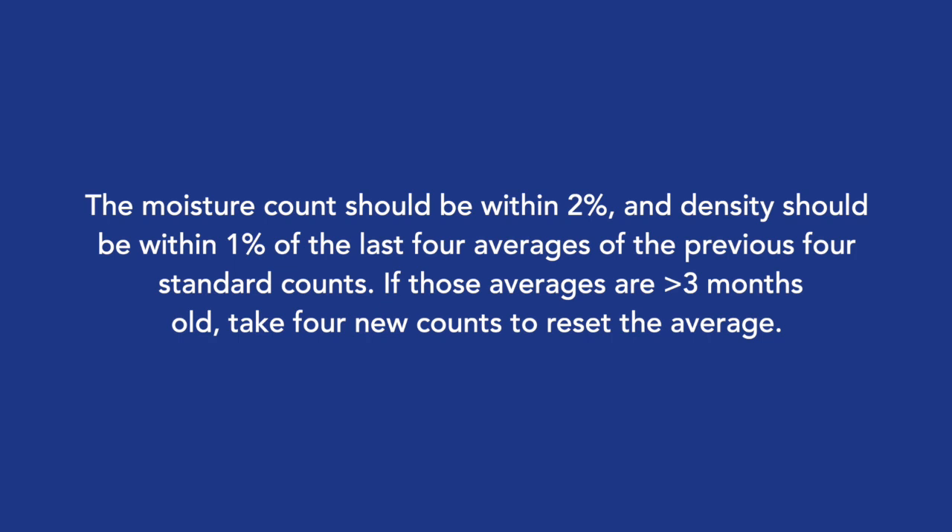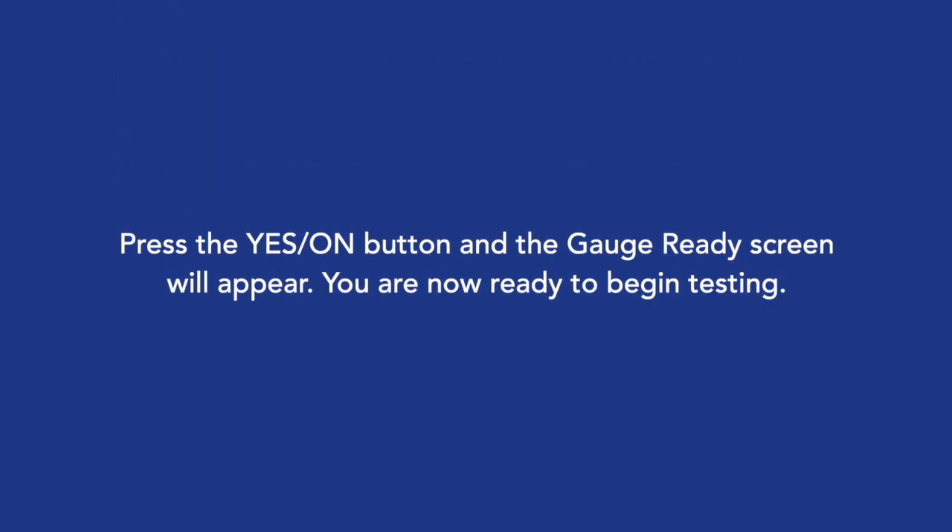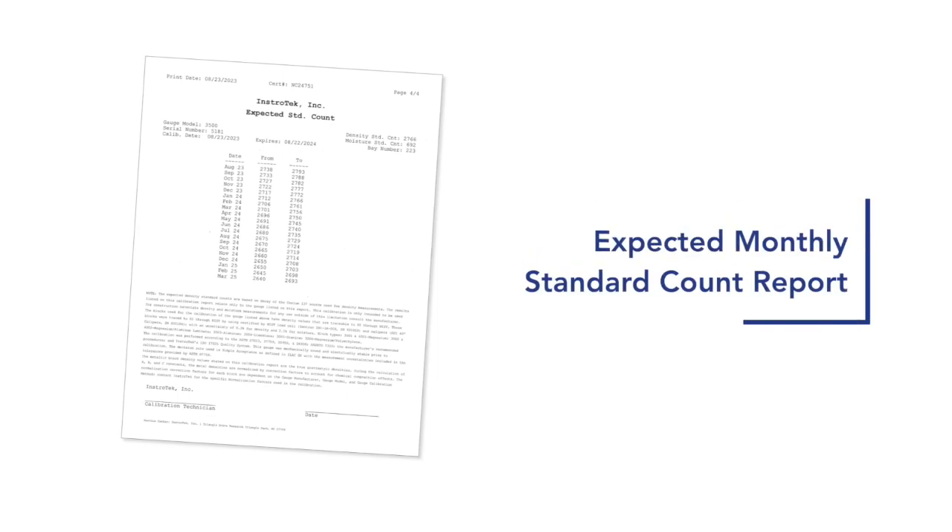If those averages are greater than 3 months old, take 4 new counts to reset the average. Press the Yes/On button and the gauge ready screen will appear. You are now ready to begin testing. It is important to check the density standard against the expected standard count range from the calibration report.